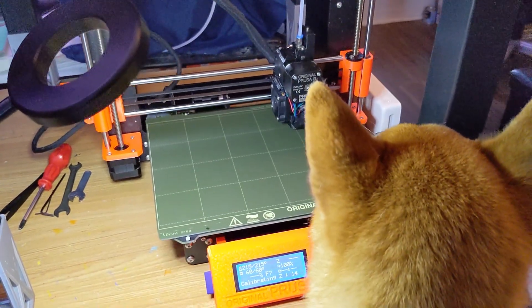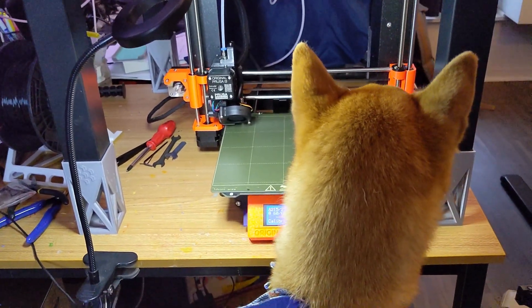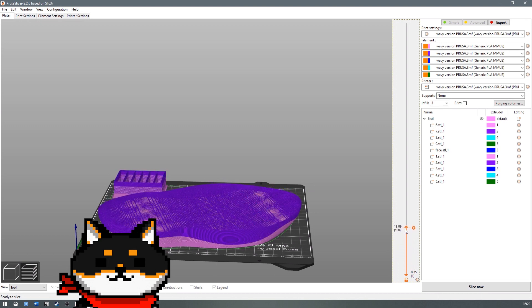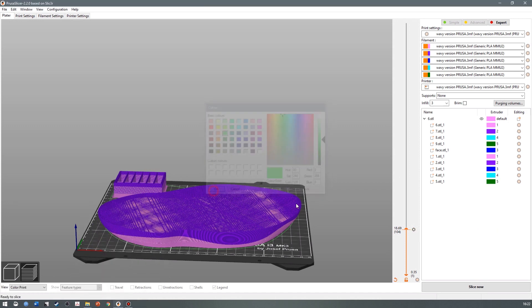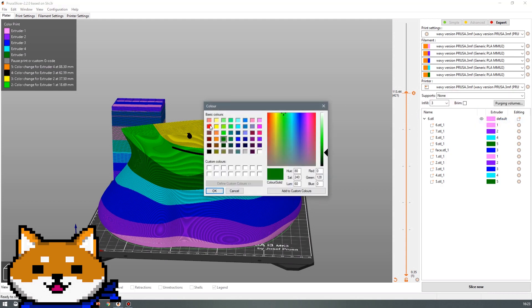But I don't want to have to sit around all day watching the print. Can we instead get Prusa Slicer to automatically pause the print? After slicing the model, we can scroll through the layers until we reach the layer we want the printer to pause at. Click the plus button, select add color change, choose the extruder number that you're going to change, and then pick the new color.